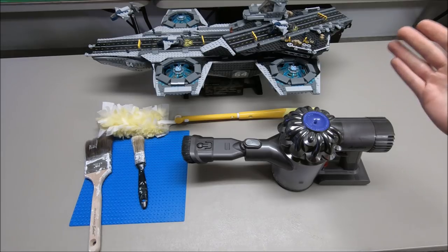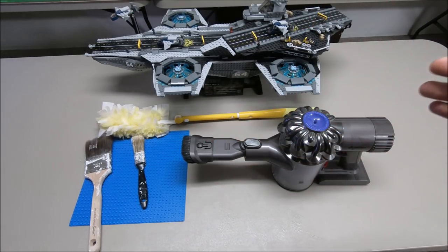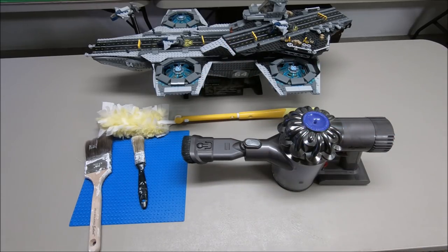In summary: a combination of Dyson vacuums, Swiffers, paintbrushes, and then dishwashers or kitchen sinks works great. Let me know what you think by commenting below — if you think I missed something, I'm curious to hear it. If you liked this video, give it a big thumbs up. I appreciate the view as always. Have yourselves a great day and I'm going to get back to cleaning here in the LEGO room.